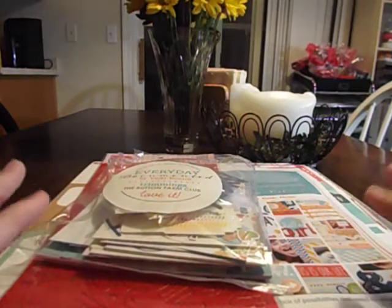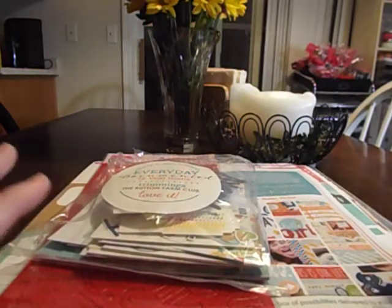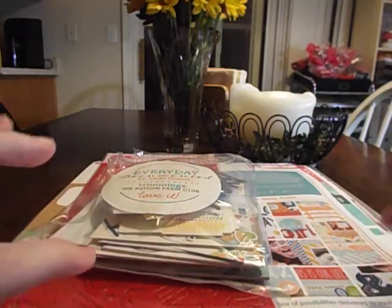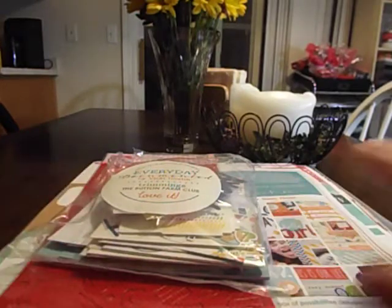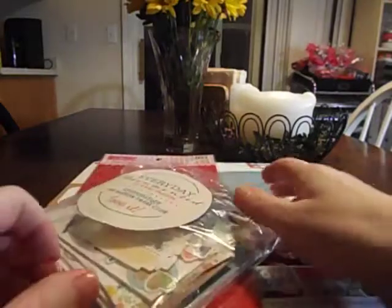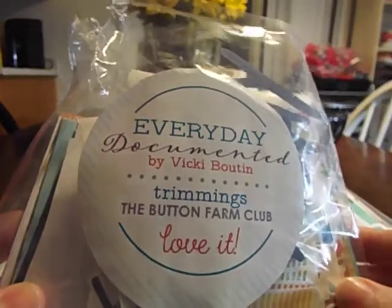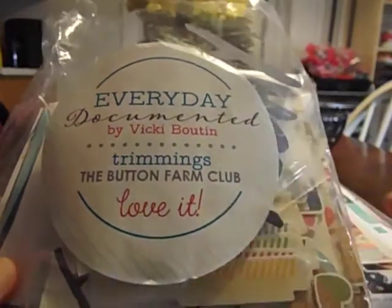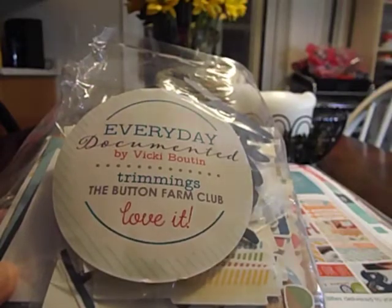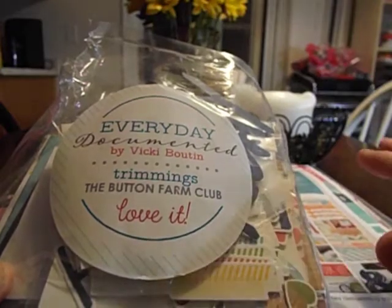I can't believe how much came in it. You get instructions and papers to make pages, and it even came with some page protectors and a bunch of goodies — plenty more than you would make from the six pages they show you. They give you instructions for six pages and much more stuff to create with as far as embellishments go, plus extra papers. They have two subscriptions: the Everyday Documented and a holiday one — you can switch back and forth, get both, or get a kit every other month.